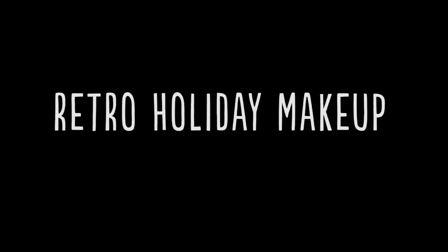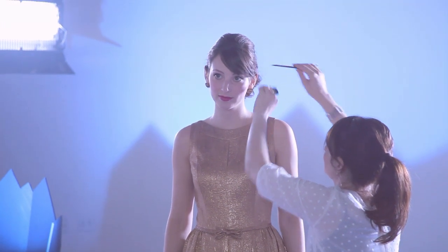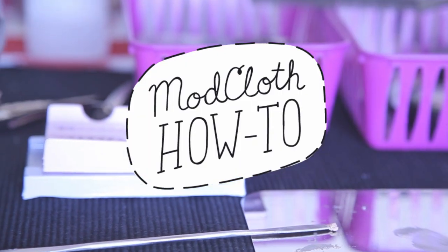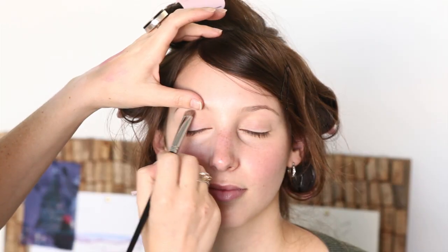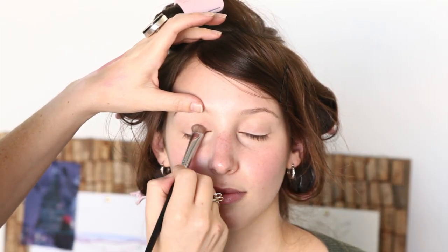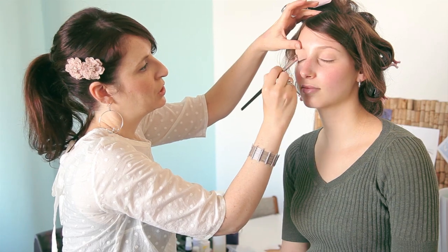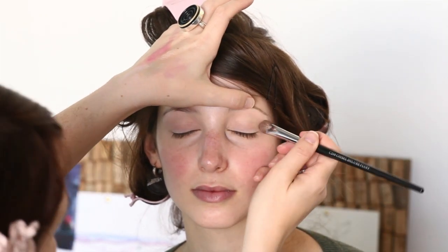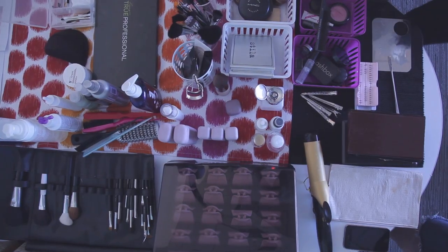Hi, my name's Shauna. I'm with Fox & Doll Makeup and we're here with Mindy getting ready for today's Stylebook shoot. We're going to do a classic take on the vintage cat eye look. Right now we're just starting with a really nude base for the eyes, but we're going to take it in a more modern direction by adding some shimmer.